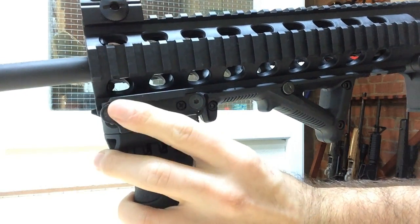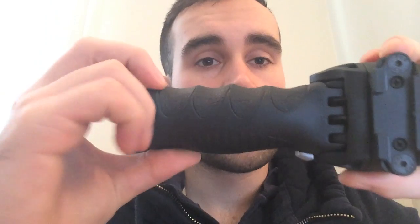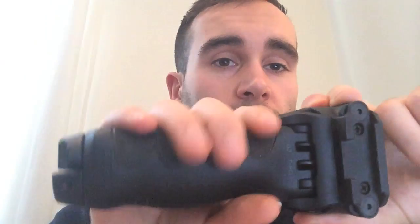Another feature of the T-Pod is a slot for a flashlight touch sensor to be added. This can easily be used in the forward grip position or in the down bipod position. If you look really closely, you can see it's moulded so your hands just sink so nicely into it.